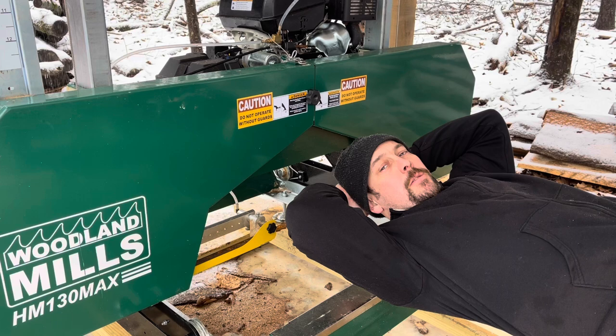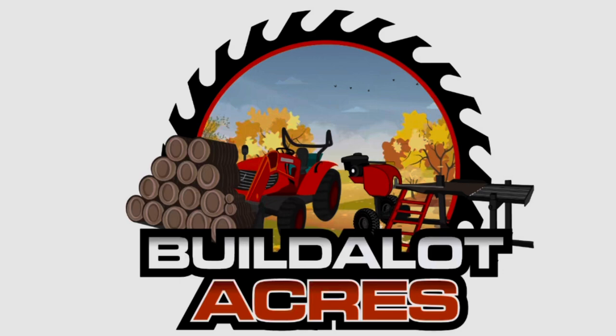Welcome back friends to Build Lot Acres. In today's video we're going to be talking all about the Woodland Mills products and what I recommend after six months of use.